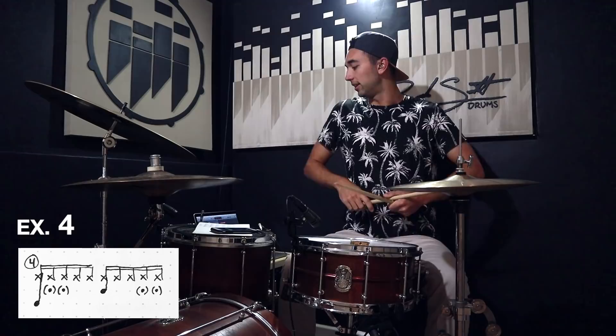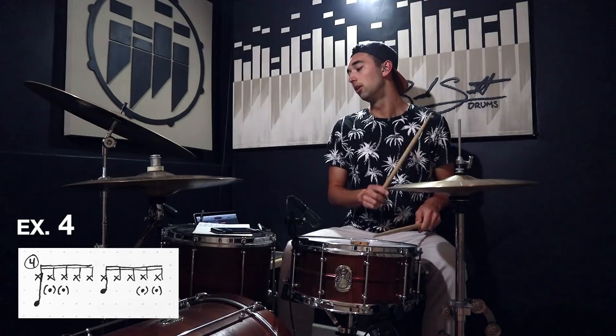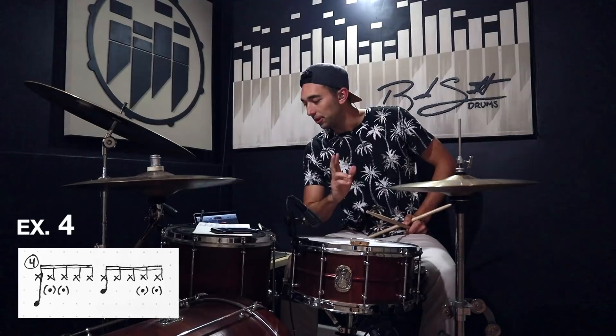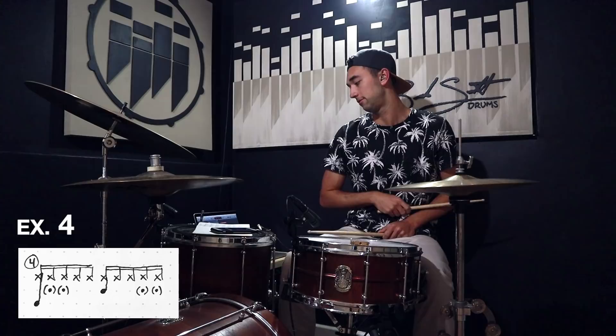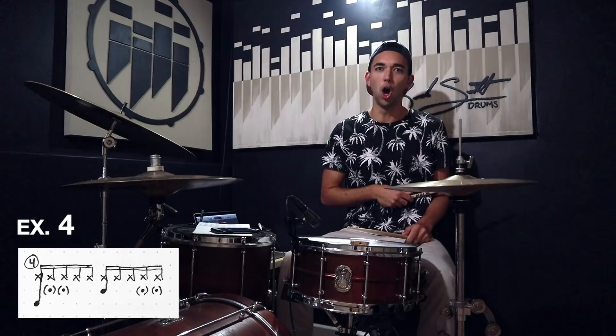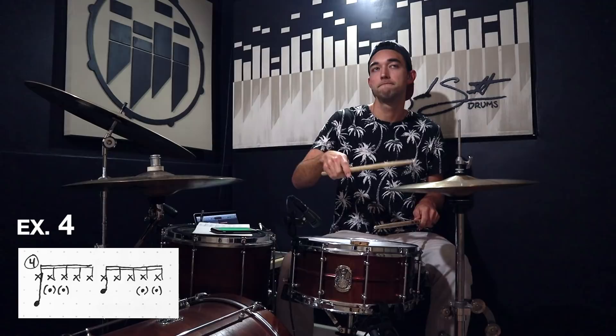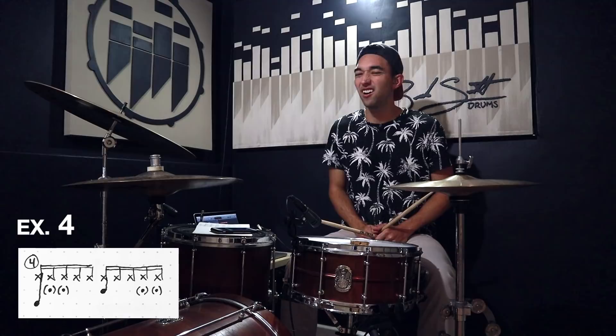I'm going to try and accent the third hi-hat note, so one-two-three-four-five. Oh, that's pretty cool! Adding a simple accent made that one sound sick too.